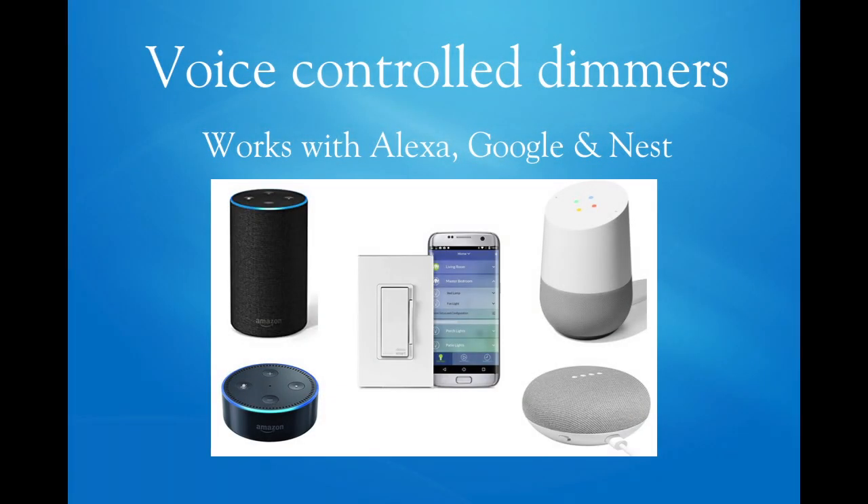Our voice control dimmer can be hardwired into a wall and used as a manual dimmer. It can be controlled by Alexa, Google, and Nest voice commands, or with your smartphone.